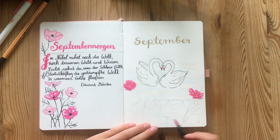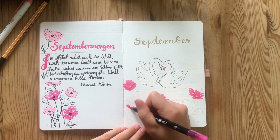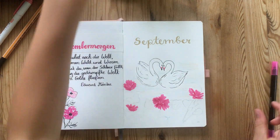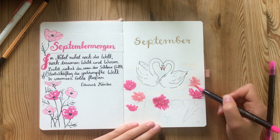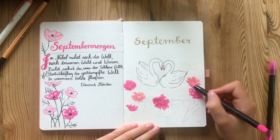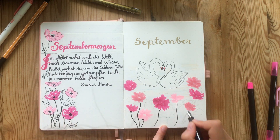Then it was time to go in with brush pens to create the cosmos flowers. Cosmos flowers are really simple to paint — you literally take your brush pen and do a couple of squiggles around an imaginary center. Then you can add stems, stamen, and outlines in pen.